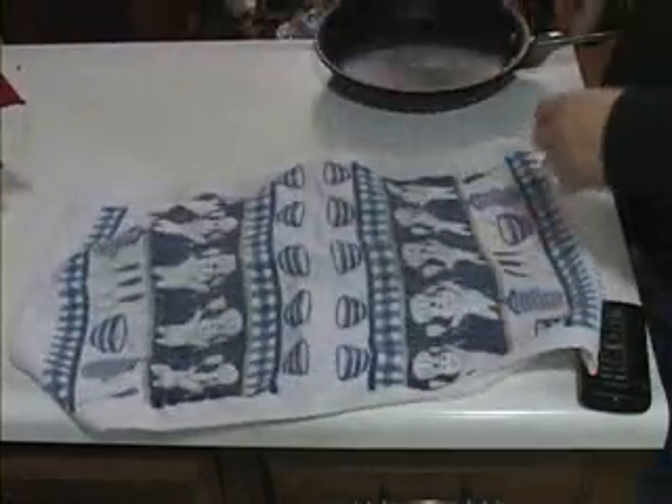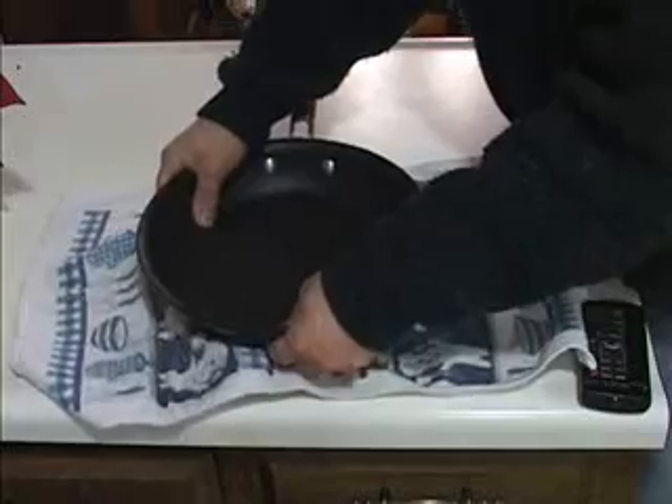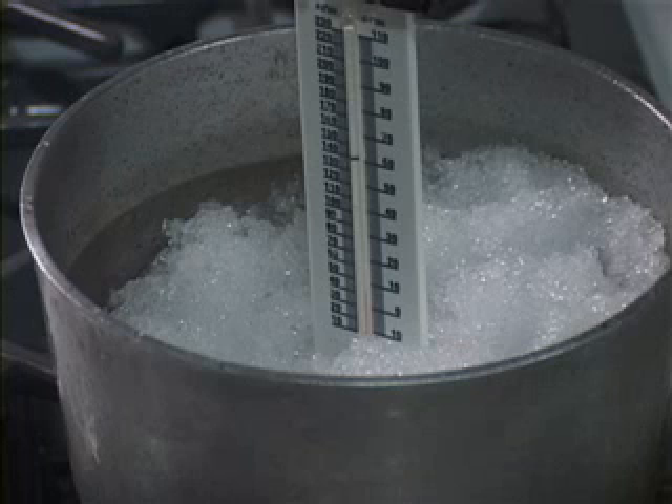Crush six to ten ice cubes. Put the ice in a gallon-sized plastic bag and cover it with a towel. Gently crush the ice with a rolling pan or frying pan. Or you can go outside and fill the pan with snow if any is available.